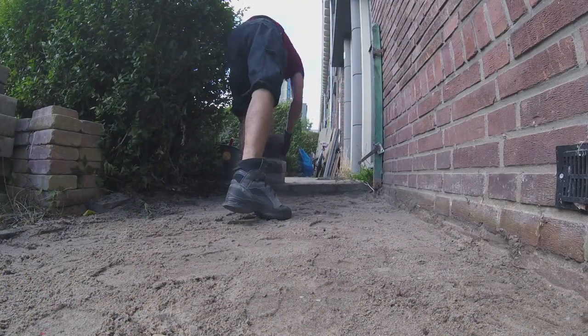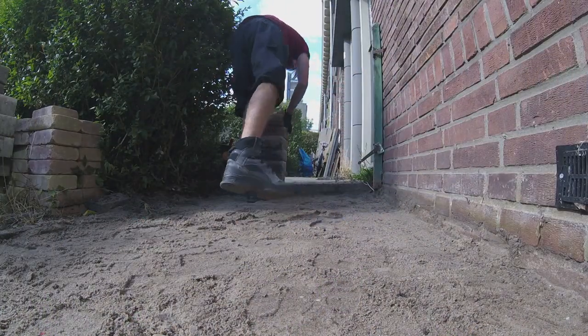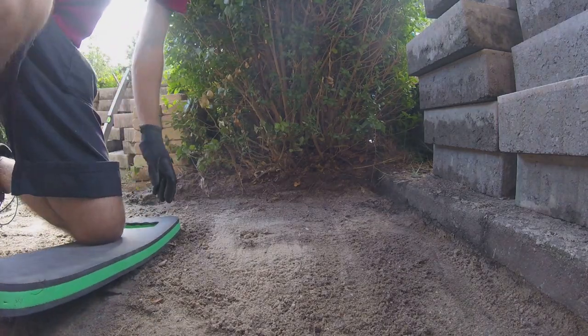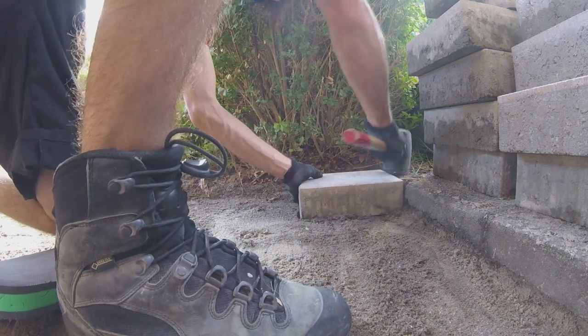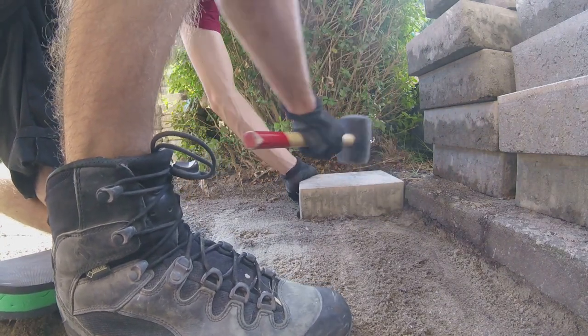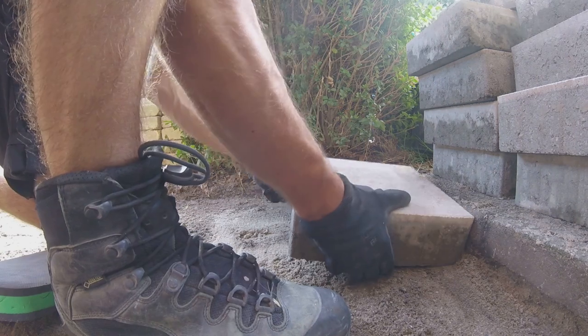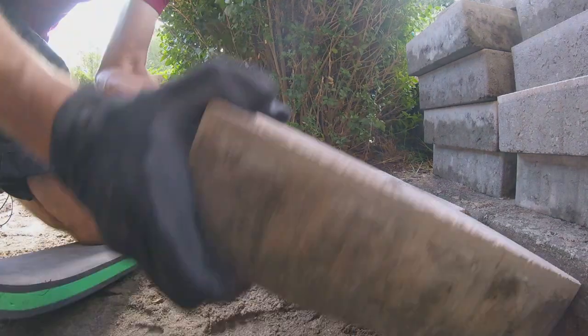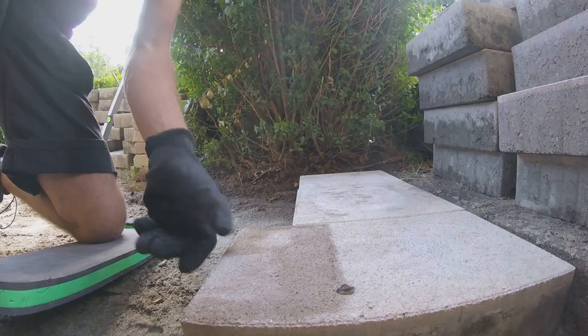Then I could start placing the pavers. First stacking them in an easily accessible place — having someone hand you the pavers really speeds things up. These pavers have different shapes and sizes so they give a playful pattern in the end. The trick is to place them staggered, not lining up the joints between them. This is good for aesthetics but also for the stability of the whole combination.